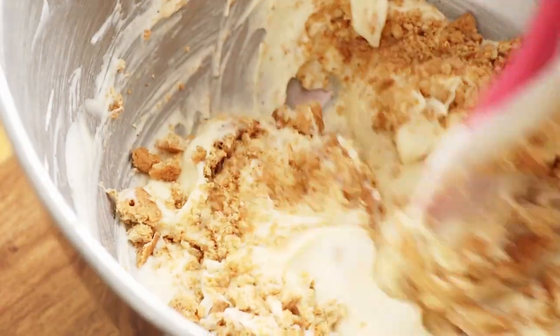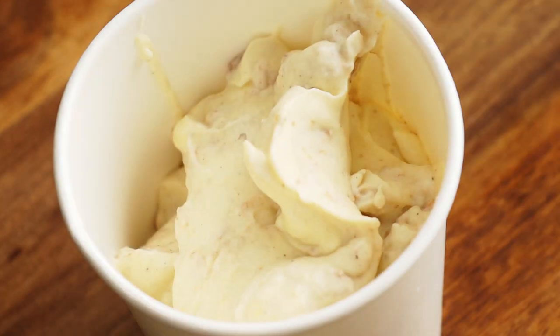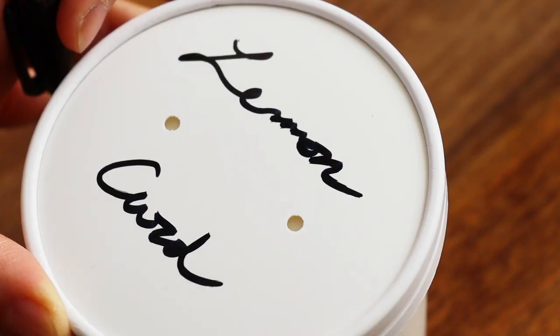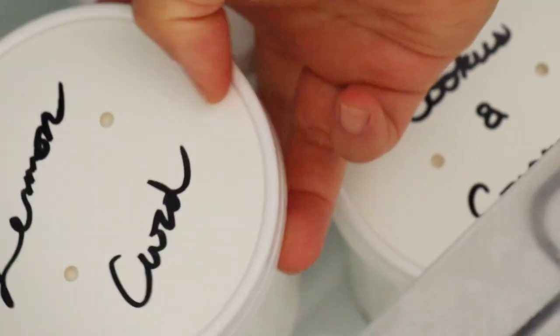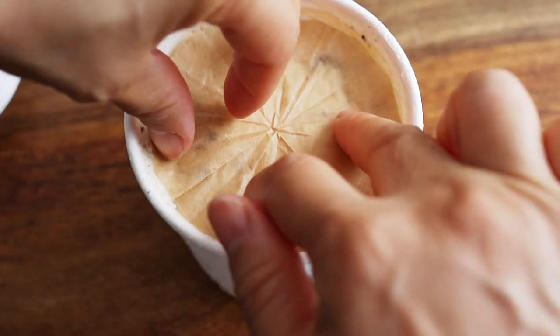Add the cookies, fold, fill, and freeze. After about an hour, line the ice creams with a piece of parchment or wax paper to keep ice crystals from forming.